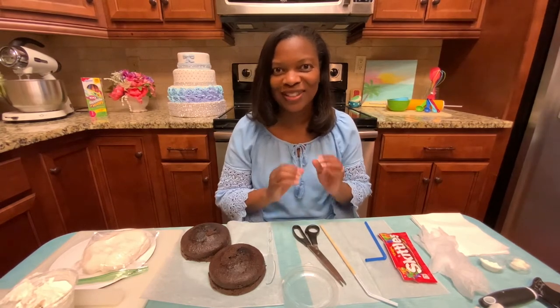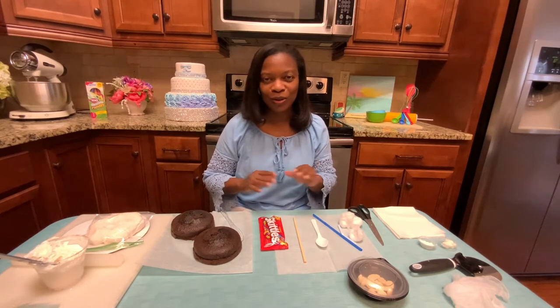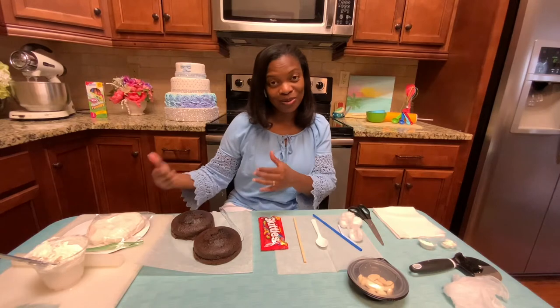Now, first things first — kids, it's very important that when you are using appliances in the kitchen, you have an adult with you to help you with those appliances and the foods that you're cooking. It is a safety thing, and we want to make sure that we are doing this in a safe way. So please have an adult with you to help you with the melting of the chocolates. The next thing we need to discuss is food safety. It is very important that you wash your hands before you start to prepare foods that are considered ready to eat, and our cake today is ready to eat because it's already been cooked.